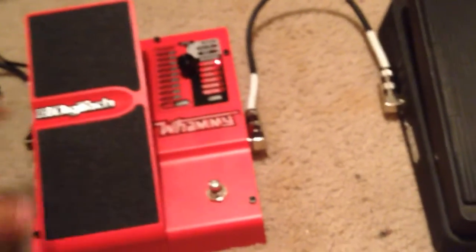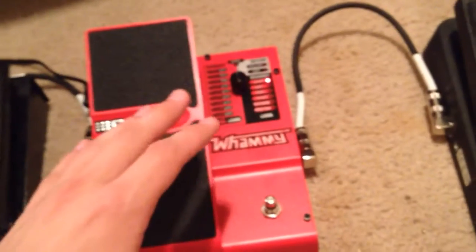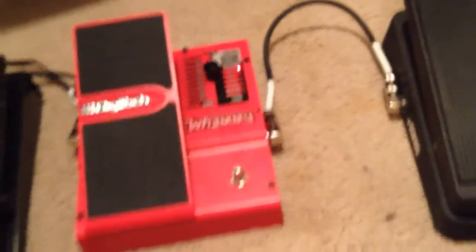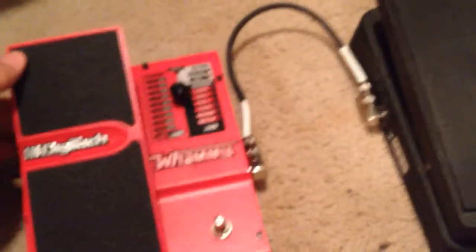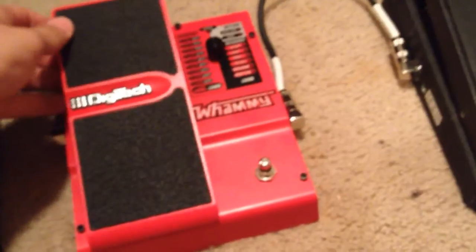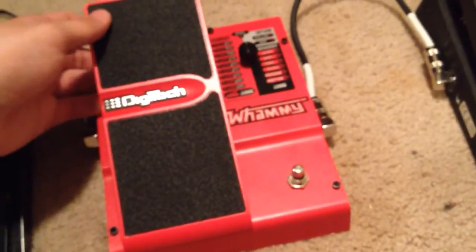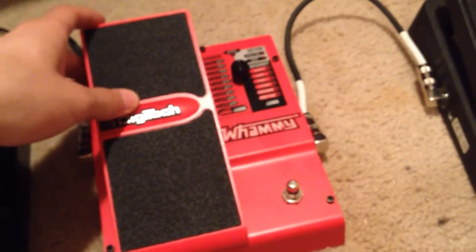Here's the thing: if your whammy pedal is doing that, then you have to recalibrate it. Here's how you recalibrate it. First, you unplug it, and if you want some wiggle room for your whammy pedal before it starts taking the whammy effect, you can pull it up forward just a little.